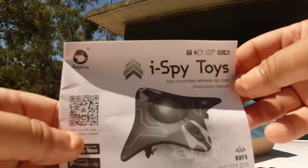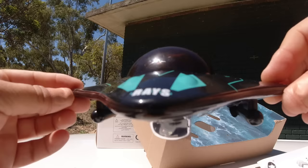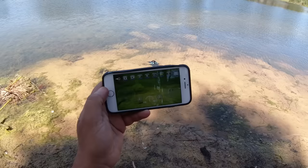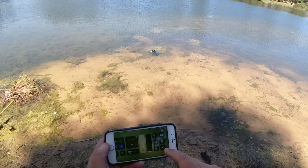We're going to take it out now and put it in the pond and see how this works. I'm really looking forward to seeing what's under the water here at the pond. I've got the little RAISE boat in the water now - you can see we've got the FPV view here. You have to put the boat in the water to get the Wi-Fi to work and then you just connect to it. I'm going to do a screen recording so you can see the app closely.